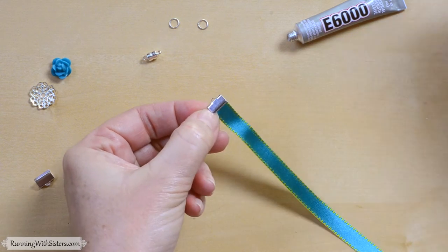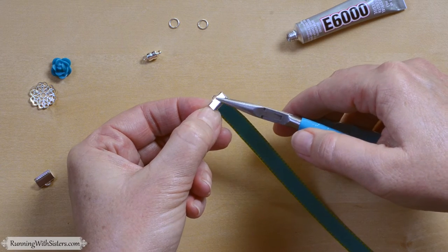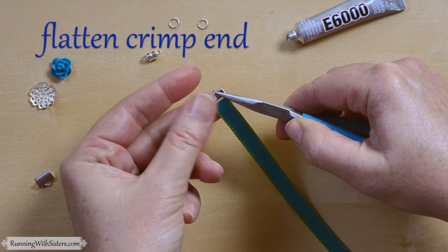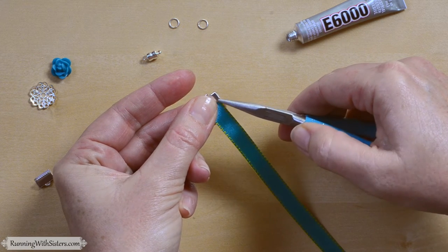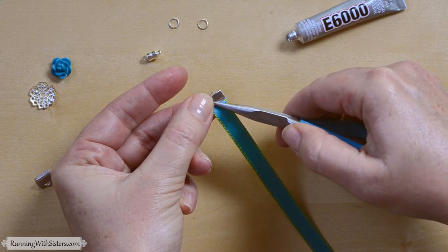Then we're going to use a tool called a chain nose plier — this is a general jewelry tool you can do a lot with. I'm just going to flatten the crimp onto the ribbon and press those teeth down together so they're pinching the ribbon.